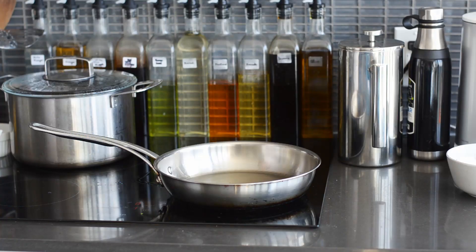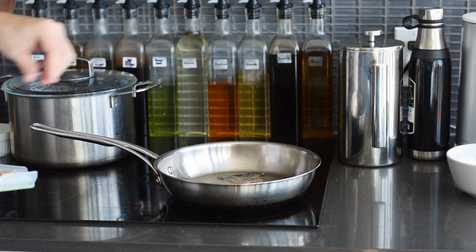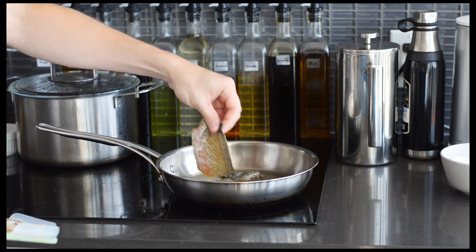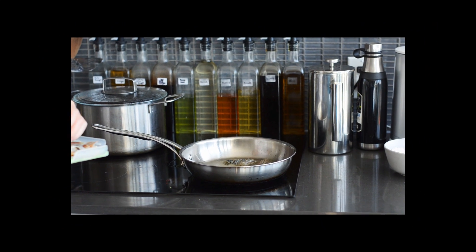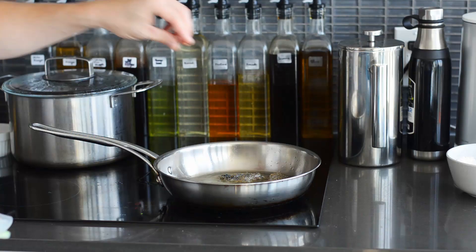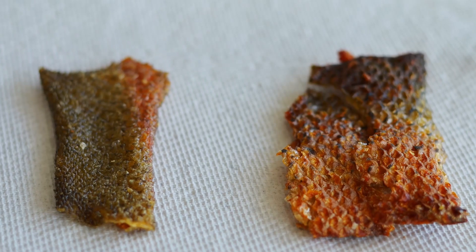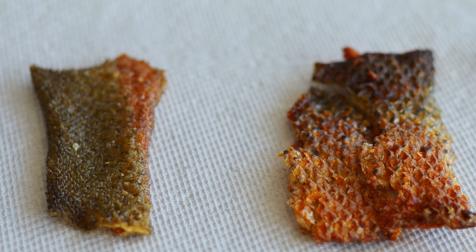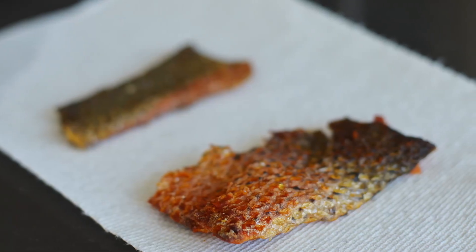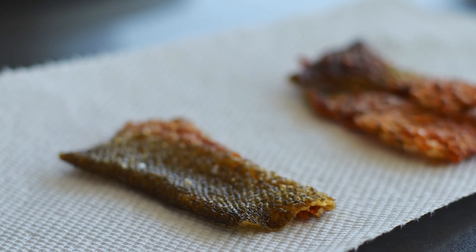For the fish skin, heat up a high smoke point oil and fry your skin for a minute or two on both sides until it puffs up and browns a little. If you're filming, keep your distance because this stuff splatters and camera lenses are expensive. It will still be floppy while it's cooking, but once you take it out it'll go rigid pretty quickly in whatever shape it was in when you pulled it out, so keep that in mind. Lay it on a paper towel to absorb any excess grease and hit it with some salt while the oil is still hot so that the salt will stick.